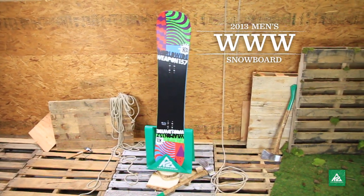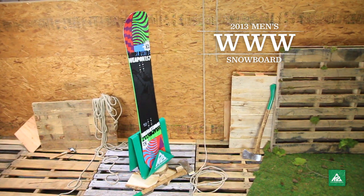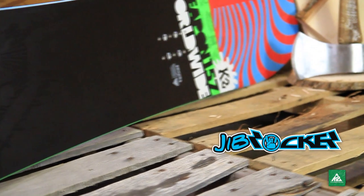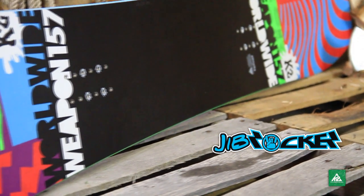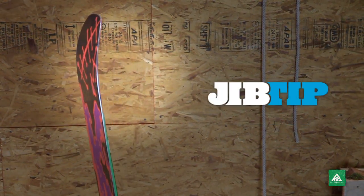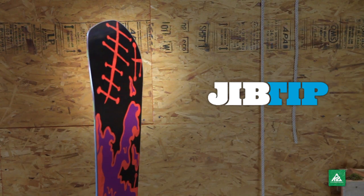The 2013 World Wide Weapon has been pushing rider creativity on jibs for over a decade. Built with Jib Rocker, the WWW charges everything from hardpack to slush, and even the junkiest of urban inruns. The jib tip shape allows you to drop down 5 cm to a smaller board size without losing any side cutter performance.